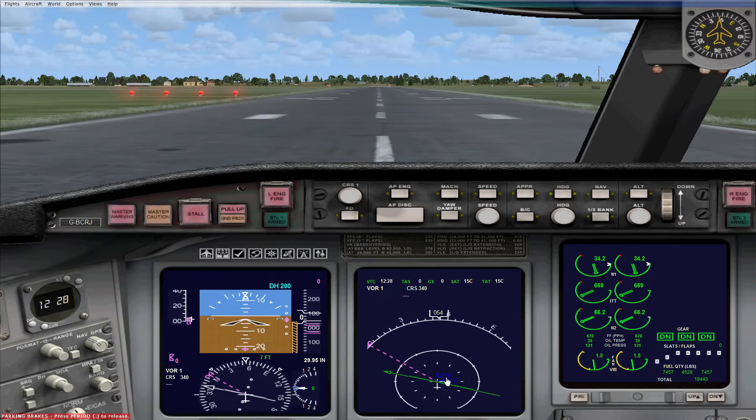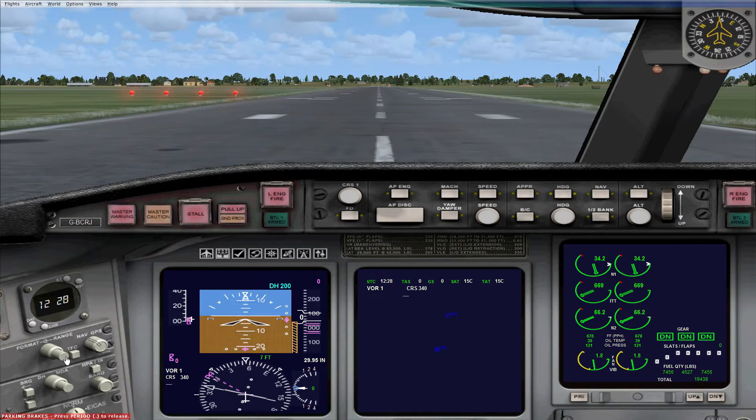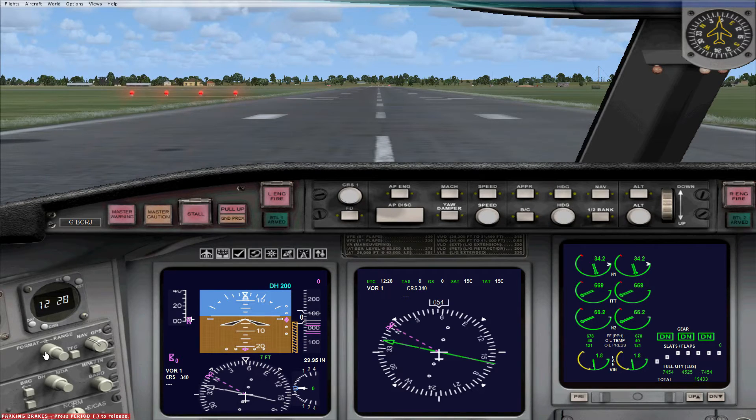If you hit it a couple more times and clear it, you get a GPS-style map. If you turn the smaller knob, it'll zoom out — you can see the Inverness VOR and further down the course the Kinloss VOR. It's not the clearest thing and not something I'd personally use, but it's an option if you're interested.